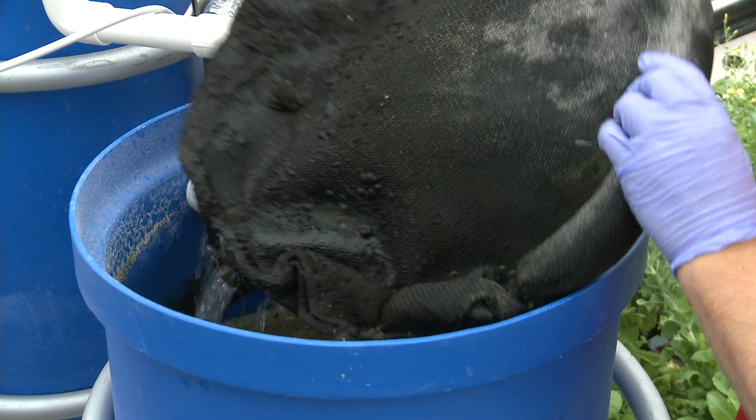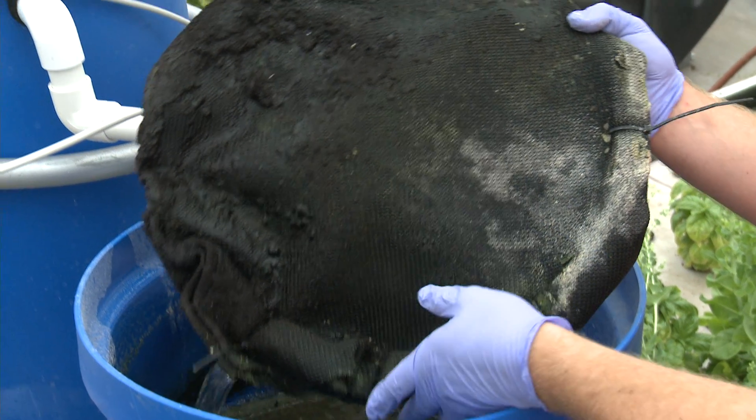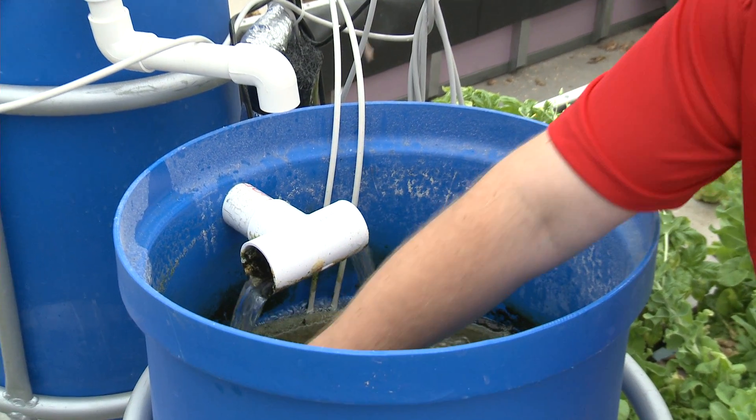There are different ways to remove solids. More or less, you're going to use either a mechanical filtration process using a screen of some sort, or a settling process where the water slows down and solids fall out of solution by gravity.